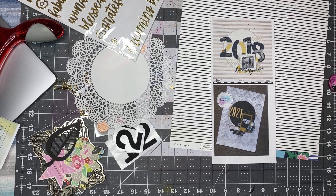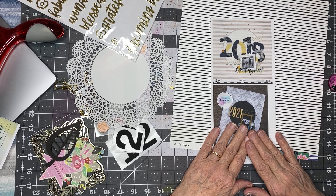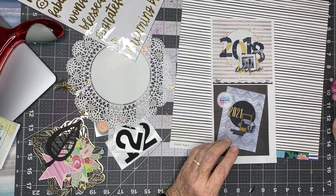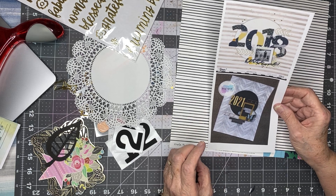Hi everyone, Scrappy Kathy here. It's a different kind of page, but it will catch me up, I think. No, I still have one more after this. On the Scrap Squad lifts that I have missed, this is lift number one of 2021.